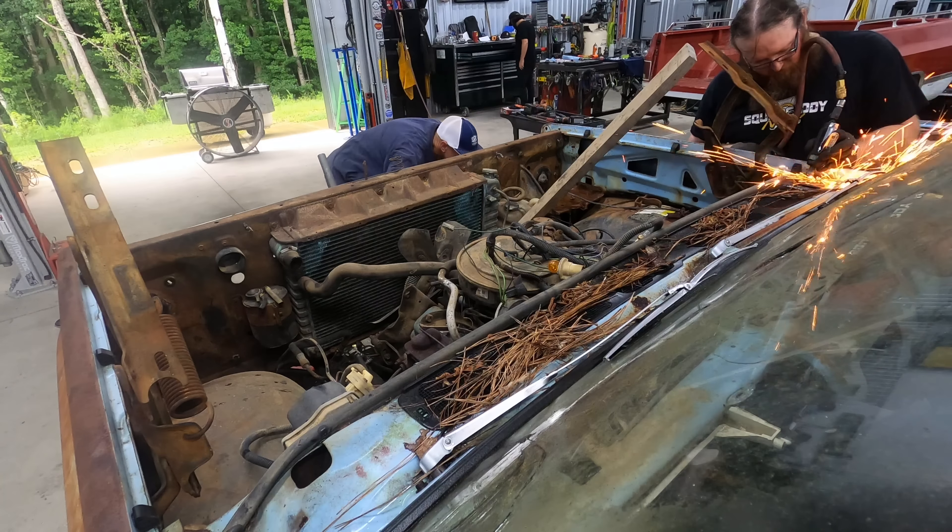Oh yeah, here we go — that's certainly going to do it. Well, at least it's on the cross member. We're in business now. Pull that strap a little bit more so you can see what's going on. Okay, stay down on the floor. Grab your left.